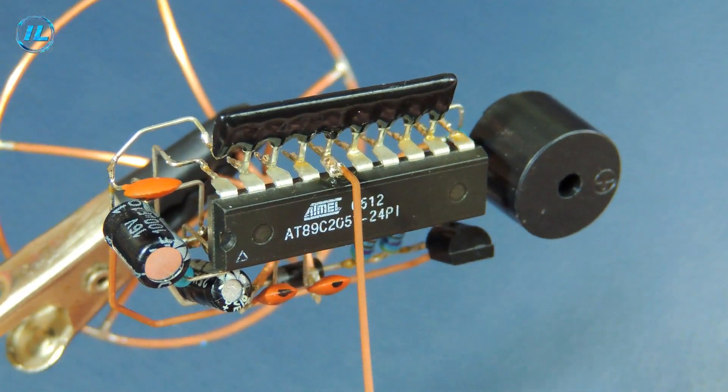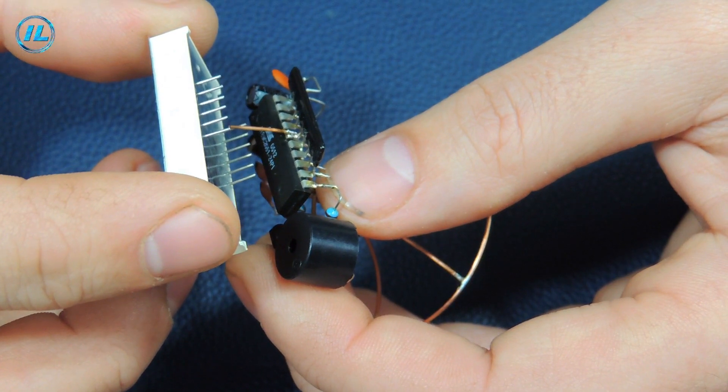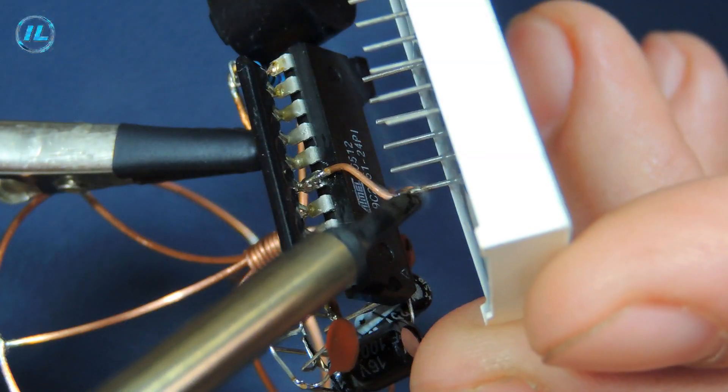Now begins one of the most difficult stages of assembly: the installation of the display.